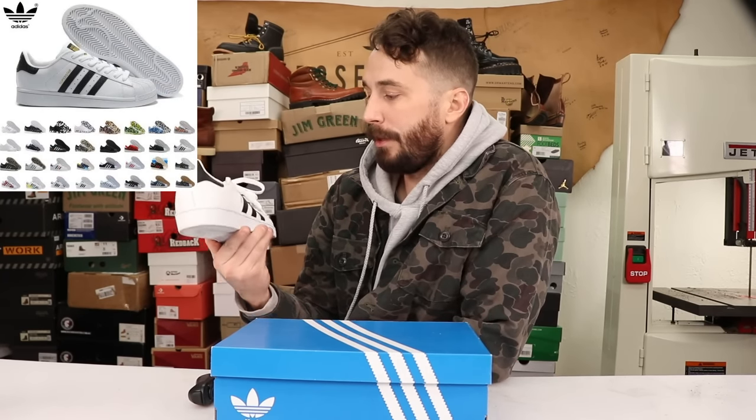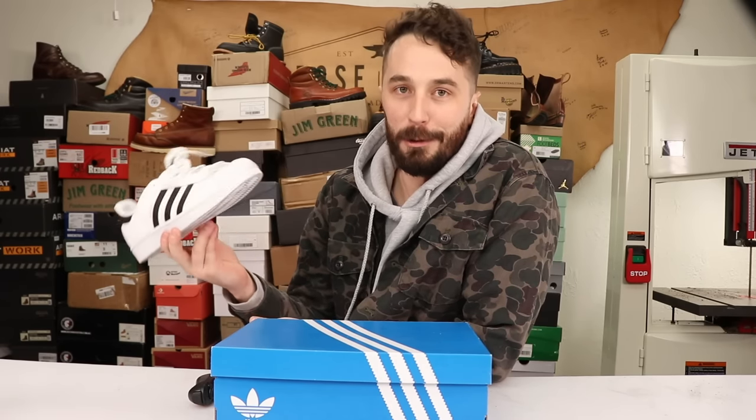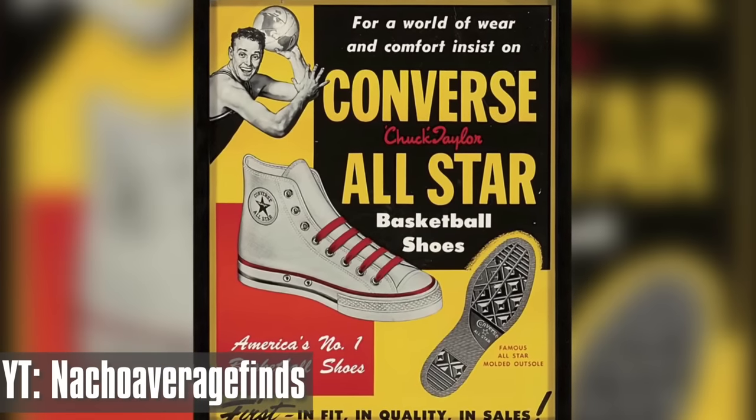They've basically been popular ever since, in every colorway imaginable, every collaboration possible, and even down to my dad wearing these basically non-stop all growing up. If you want to see a really good history of these shoes, check out Nacho Average Fine's video on these because it's pretty informative.